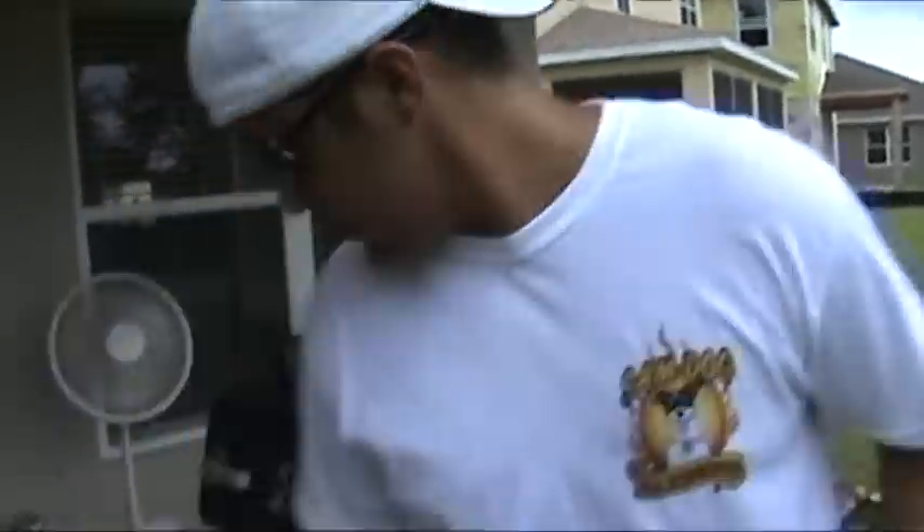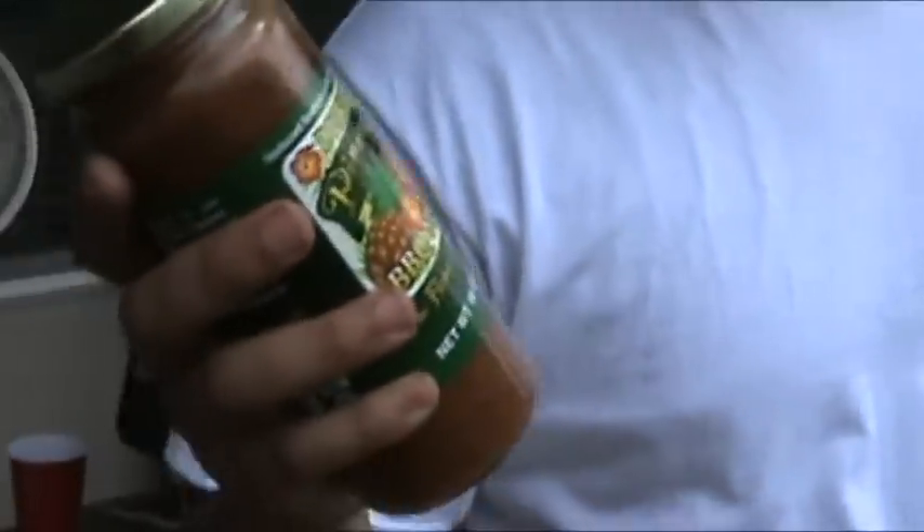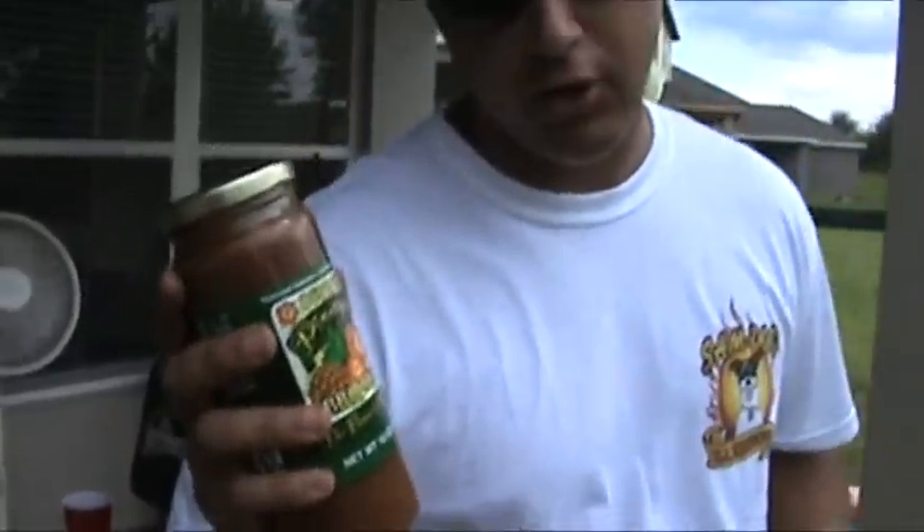The sauce we got is Dennis' pineapple barbecue sauce. If you haven't been to my site, you need to go because this is all over it. This sauce is something different — if you haven't tried this, you've got to try it. You can go to RivaFoods.com. They got them all there — a mango one, key lime one. It's great.